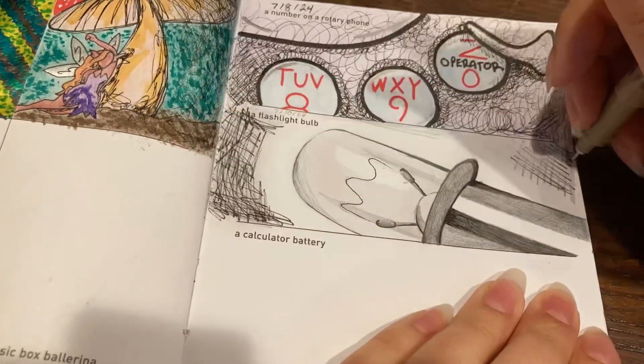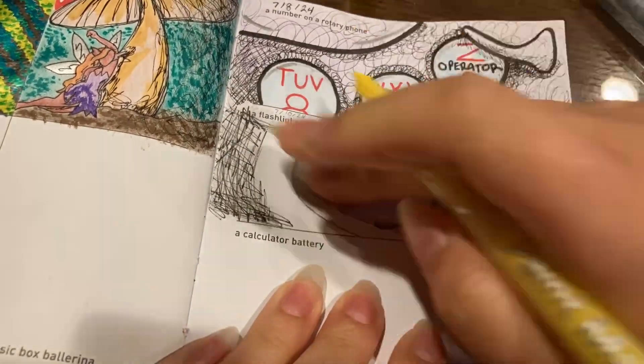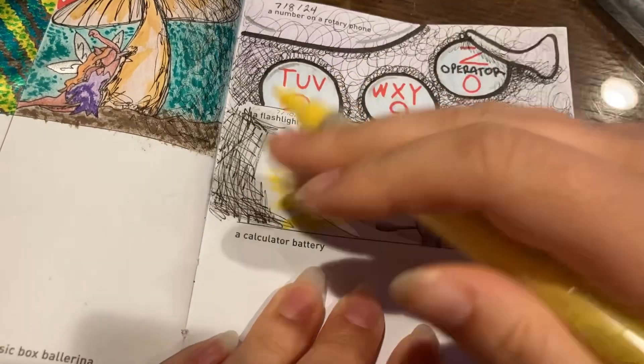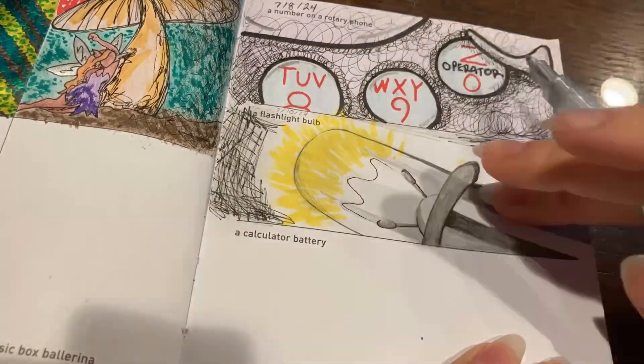The fun part was adding the light by taking a yellow Grabby acrylic paint marker. I put down a small glob of paint and then smeared it outward with my finger repeatedly to get this really big glow — a very cartoonish glow, but a glow nonetheless.